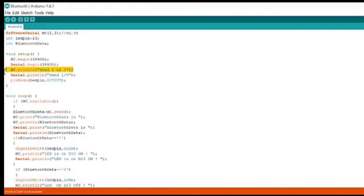Then HC.println will print on our mobile phone - send 1 or 0, meaning either turn on the LED or turn it off. On the serial monitor, it will write the same thing: send one or zero. The pinMode function will make our LED pin, which is digital pin 13, our output pin, so a voltage of either 0 or 5 volts will be generated on that pin.